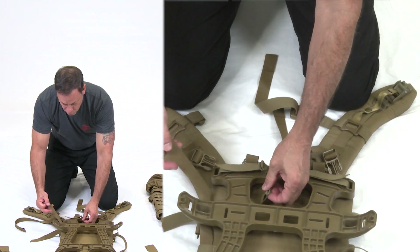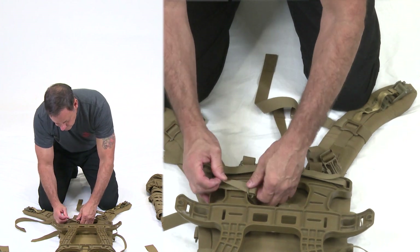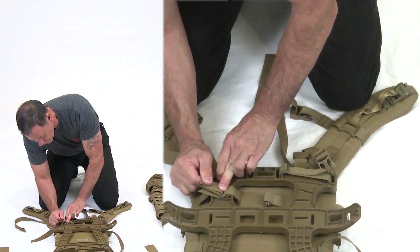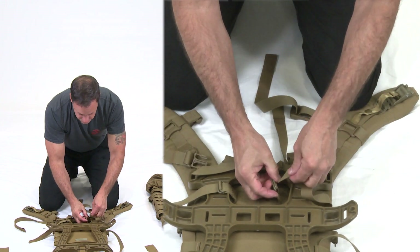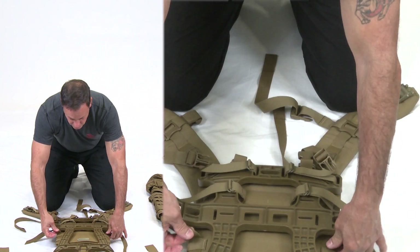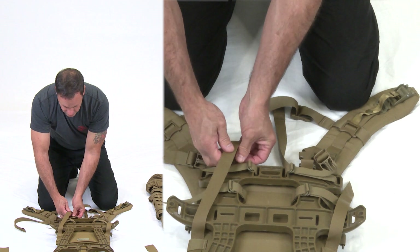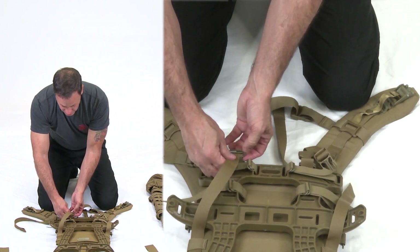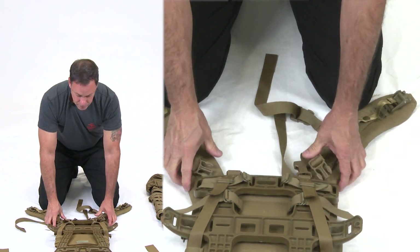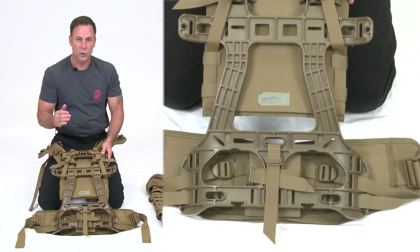Grab the remaining two horizontal straps and wrap them snugly around the frame, one on each side. Finish by taking the bottom vertical straps, bringing them over the frame — they don't go in any slots — and running them up to the very top set of straps. The shoulder harness and hip belt are now set up for a short-stature Marine or Sailor.